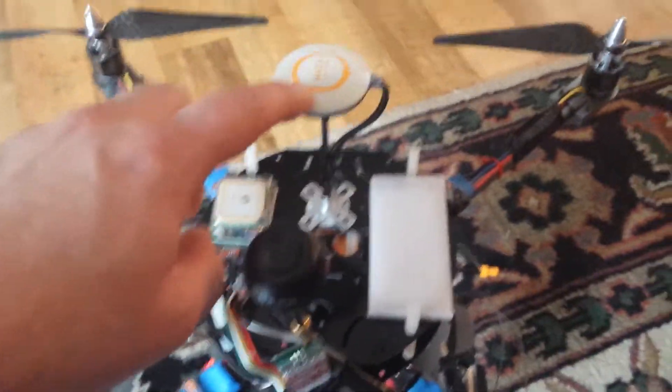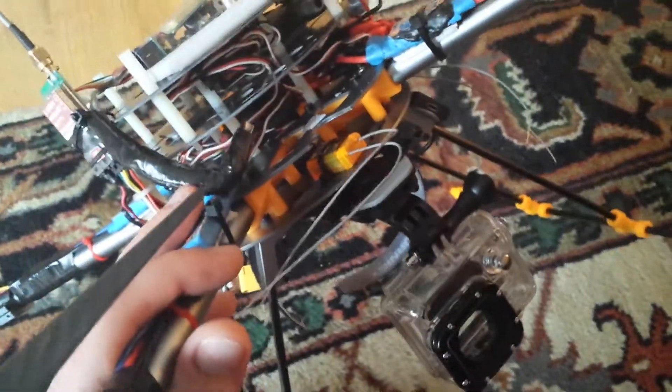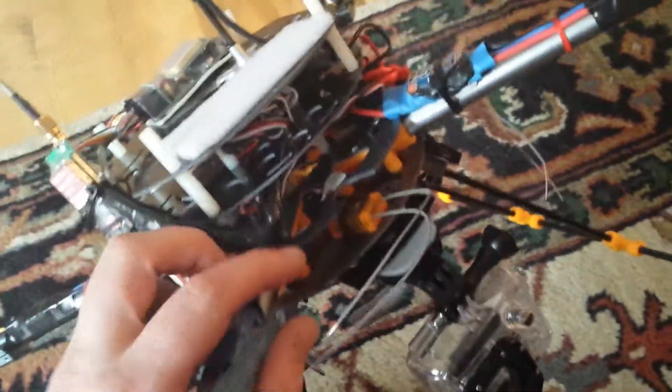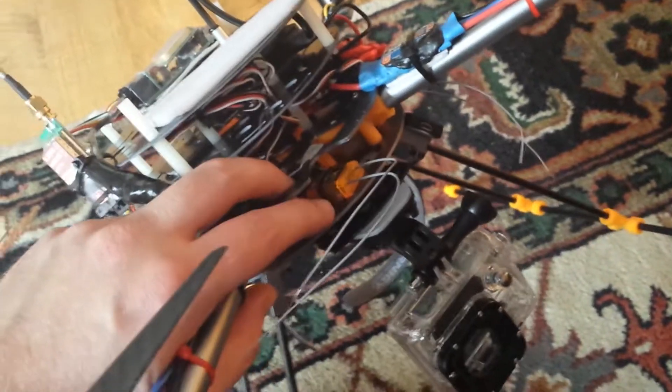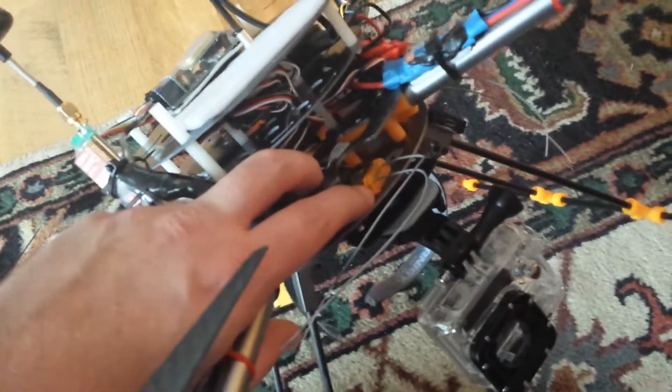The NAZA GPS is extremely accurate. I'm running the OrangeRX DSMX receiver — it's an 8-channel. Granted I only have a DX7S, so I'm not going to be using the full 8 channels, but I have an extra port if I need it for power or something like that.